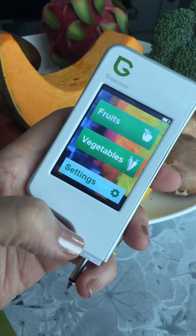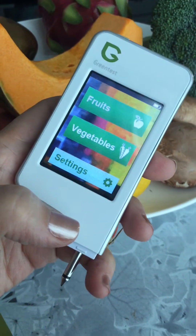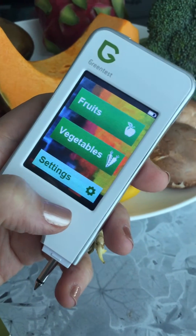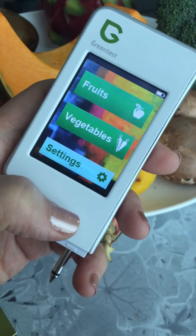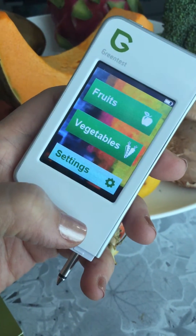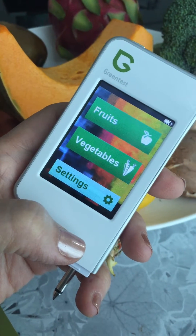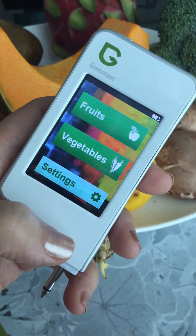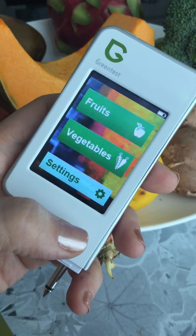In my continuing quest to eat as clean as possible, I chanced upon this gadget and bought it off Amazon recently. It's called the Green Test, and apparently it's designed to test the level of nitrates in our fruit and vegetables. The device has predetermined safe levels of nitrates. Nitrates are bad news — in food production they're used to preserve food, and they get into fruit and vegetables through the soil as well.